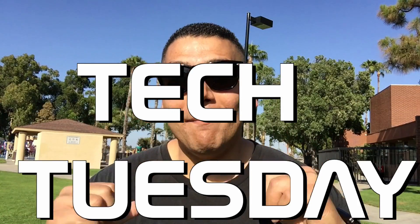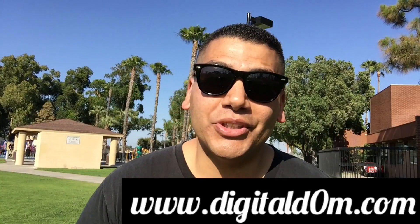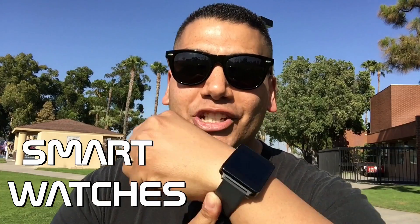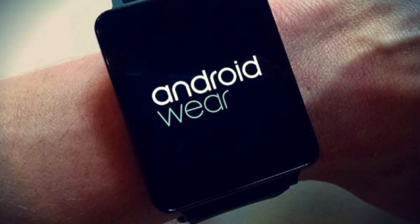Hello and welcome to Tech Tuesday. My name is Dom with DigitalDom.com, helping you be successful in the digital world. Today we're going to be talking about smart watches. Do you want one? Do you need one? Do you love it? Do you hate it? Let's get right into smart watches and more specifically Android Wear.